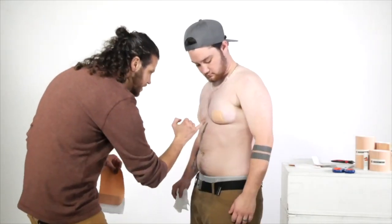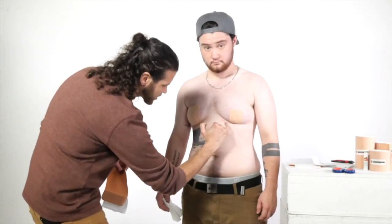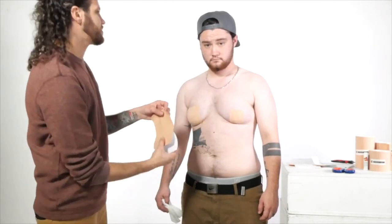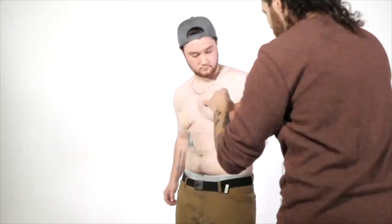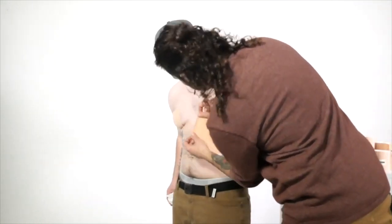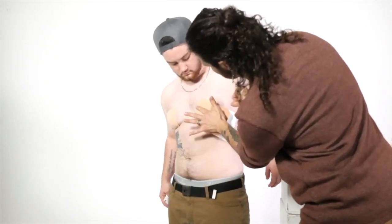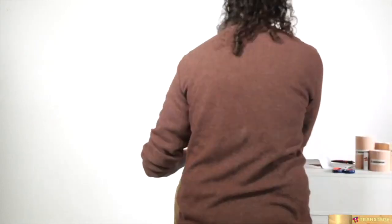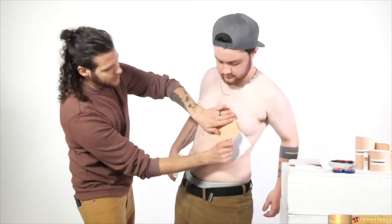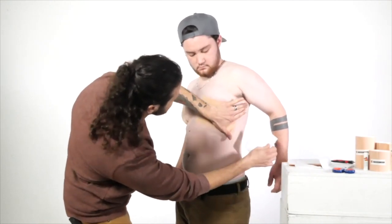We're going to go halfway so you get half your stomach and half your chest, and the crease is in the middle of the piece of tape. You want to line it up on the angle so that it's in the middle here on your shoulder. From here you're just going to take your hand, push, and it's going to create the edge on the top like this.